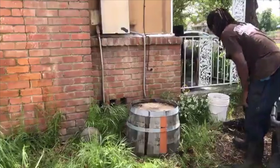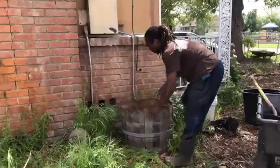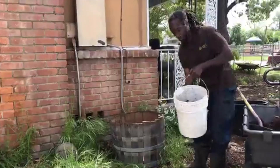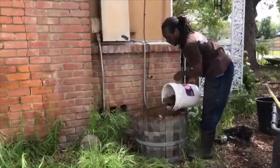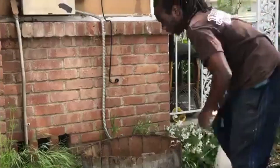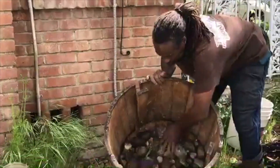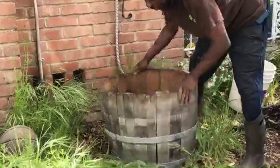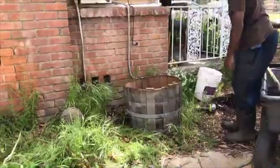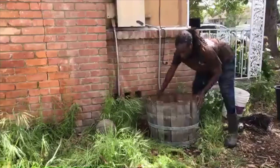Now that we've got holes in there, the next step is to make sure you have something on the bottom. In this case I'm going to use some river rocks. The reason why is because you just want to make sure that as the water flows, it can flow down through. So you've got rocks in the bottom and you've got holes.